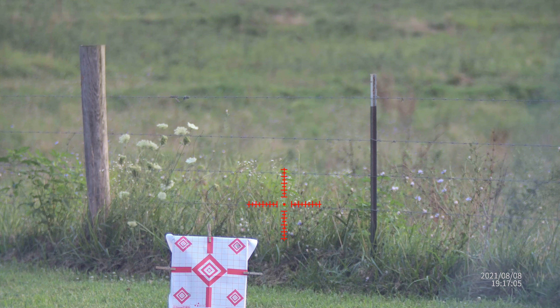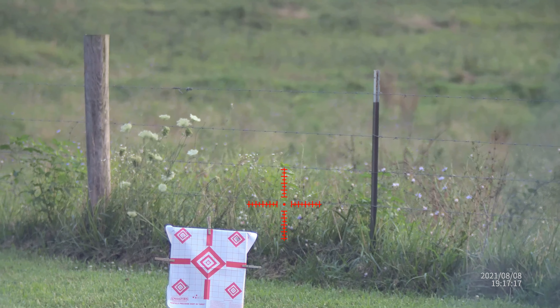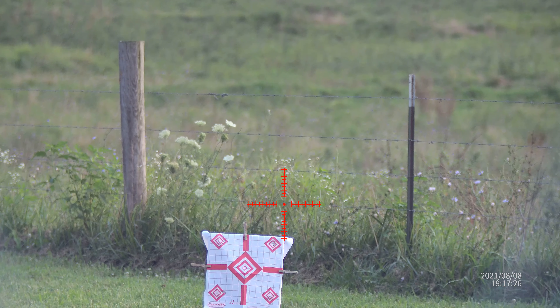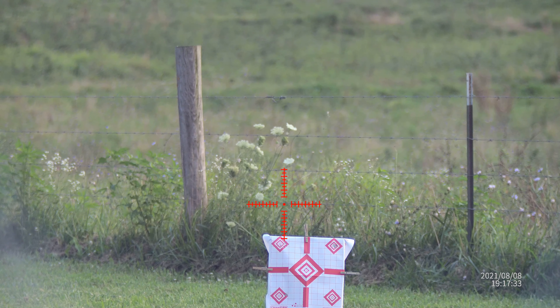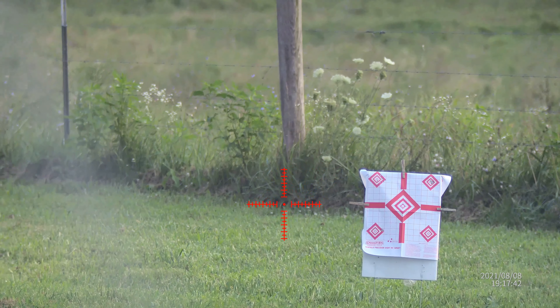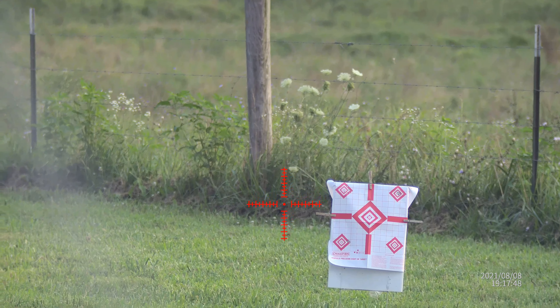These are the H&N Barracuda Hunter 27.4 grain pellets. These are what I would recommend as a good all-around hunting pellet - from squirrels, rabbits, raccoons, skunks, possums, pretty much all of your small to medium game. I'm a firm believer in hollow points. So anyway, here goes an 8-shot group at power level 5 at 25 yards.